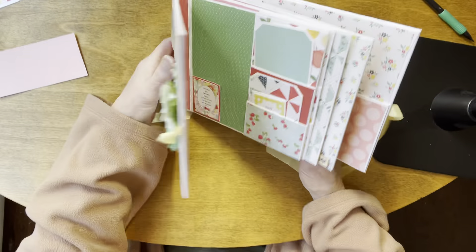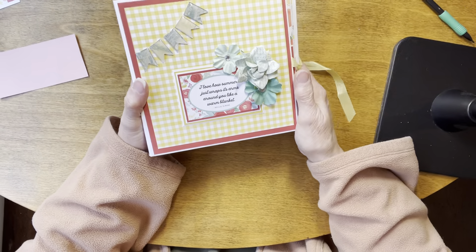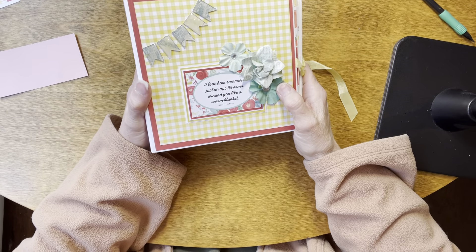So that is our little summer themed album. If you have any questions my email will be in the description below. Please let me know, and thank you for watching today.